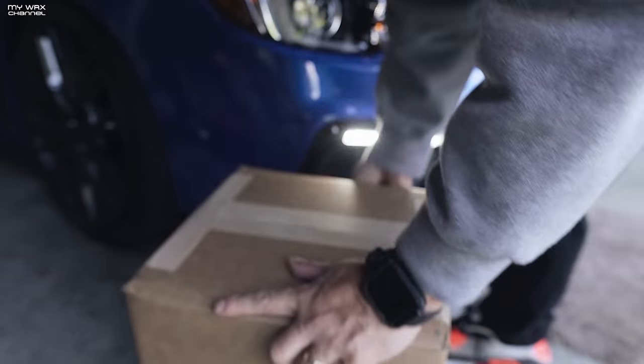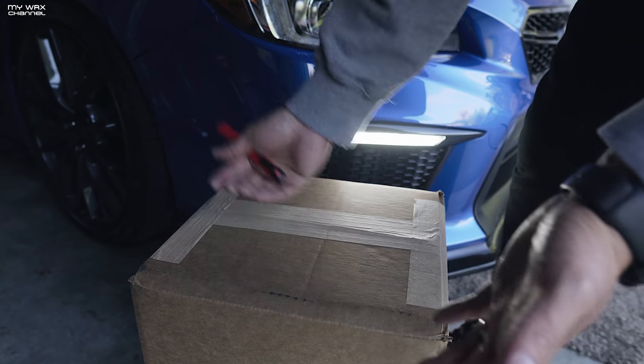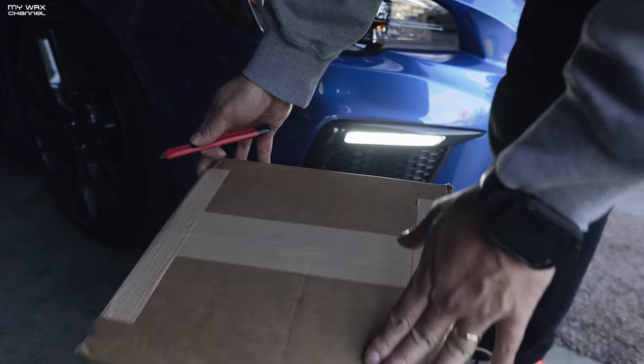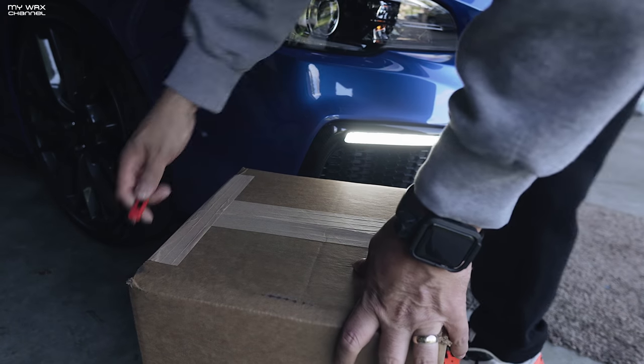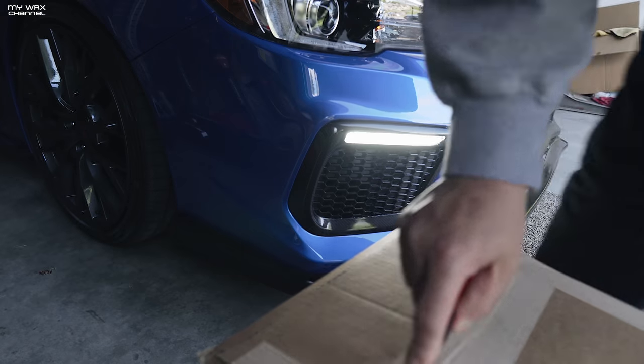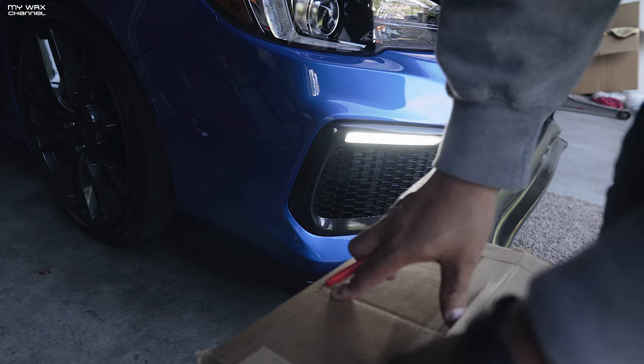Unboxing time. I will admit I am a sucker for these Adams Polishes mystery buckets. I don't know, something about them makes me want to order it — probably because it's a surprise. So let's just get right into it and see what we got. Another reason I got this: it's not really cheap, it's like 75 bucks shipped all together. I needed a new bucket.